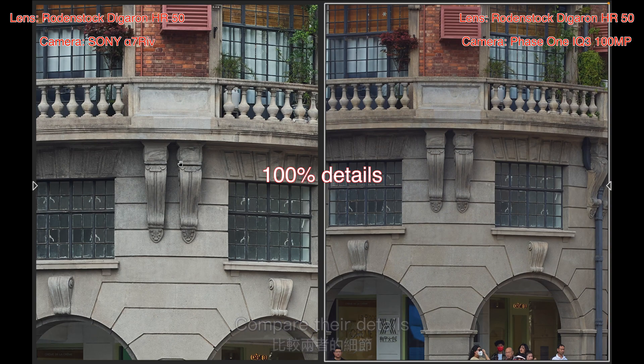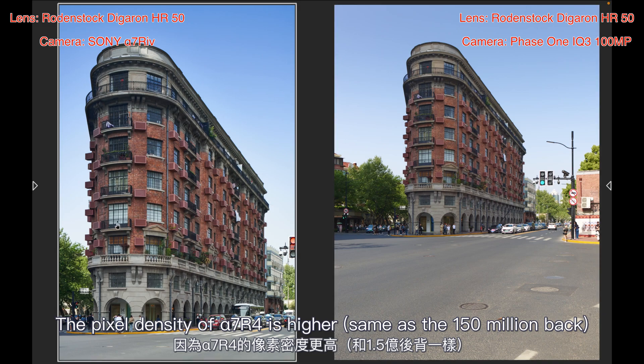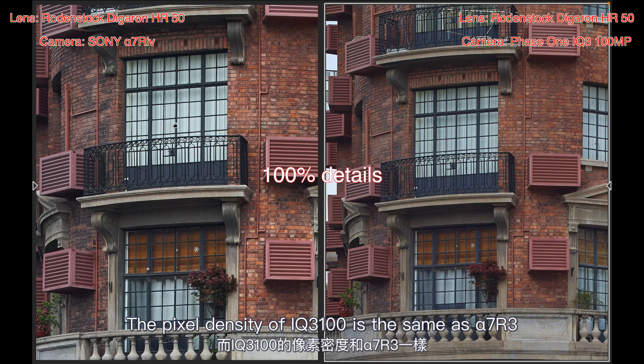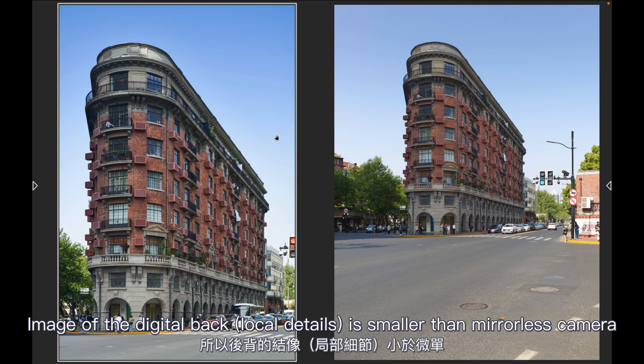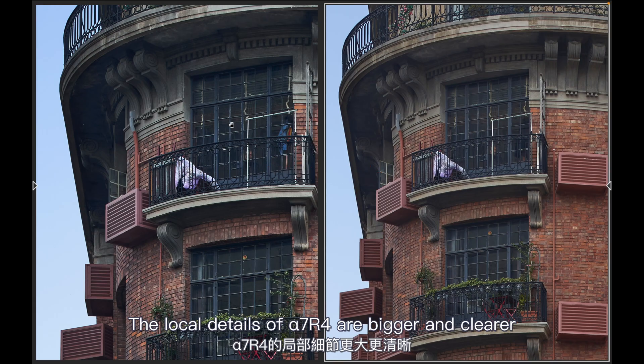Zooming in to 100% to compare details: the pixel density of the Alpha 7R4 is higher, while the pixel density of the IQ3100 is comparable to the Alpha 7R3. The image from the digital back covers a larger area, but the local details of the Alpha 7R4 are bigger and clearer.